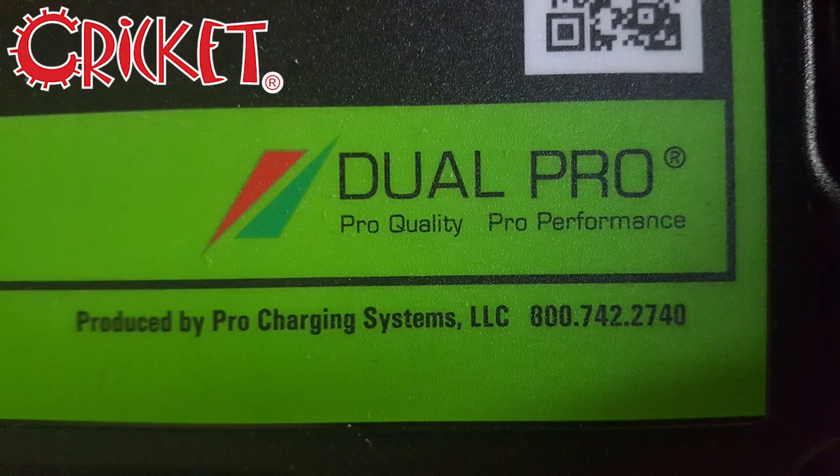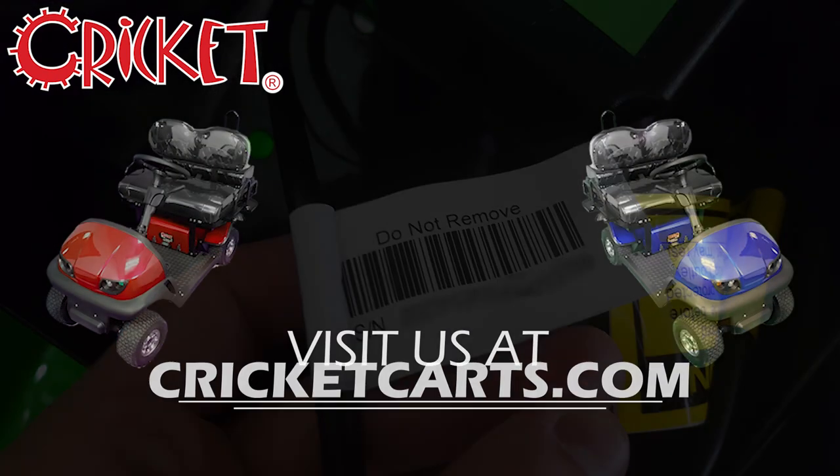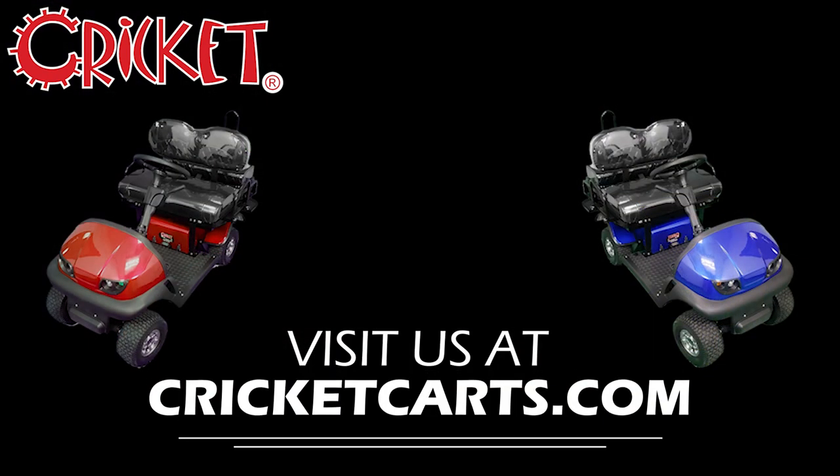If for any reason the charger is still having problems, call Pro Charging Systems at 800-742-2740. They will ask for the serial number on your charger, located on this wire. To learn more or to find a Cricut Cart dealer near you, check us out at CricutCarts.com. Like and subscribe, and thanks for stopping by.